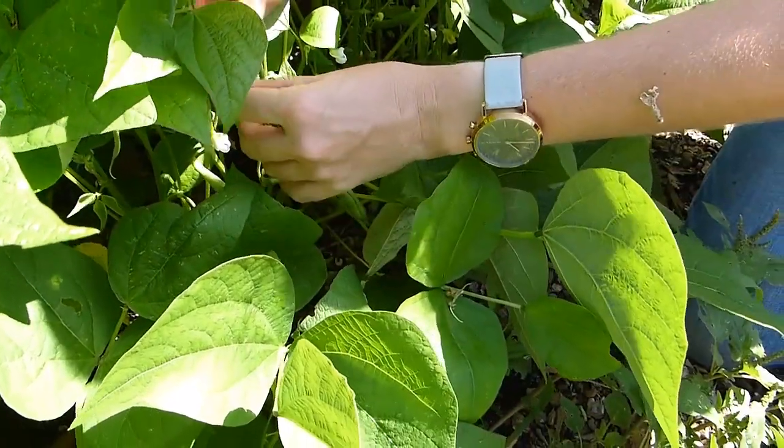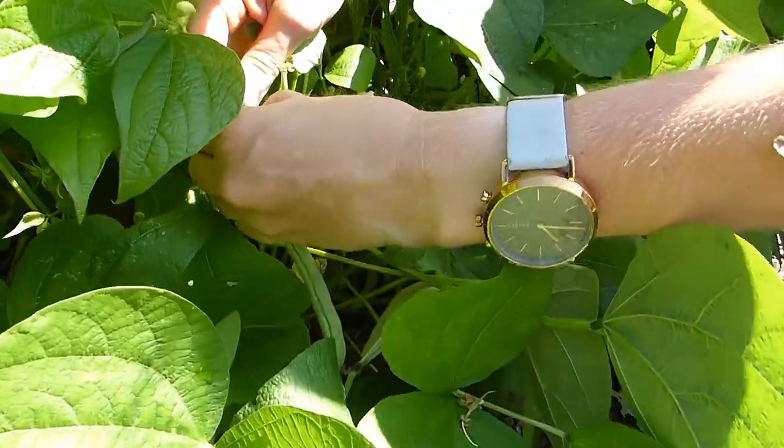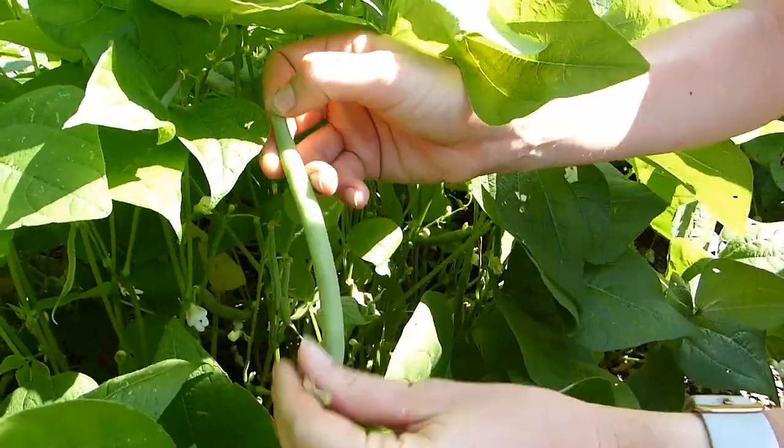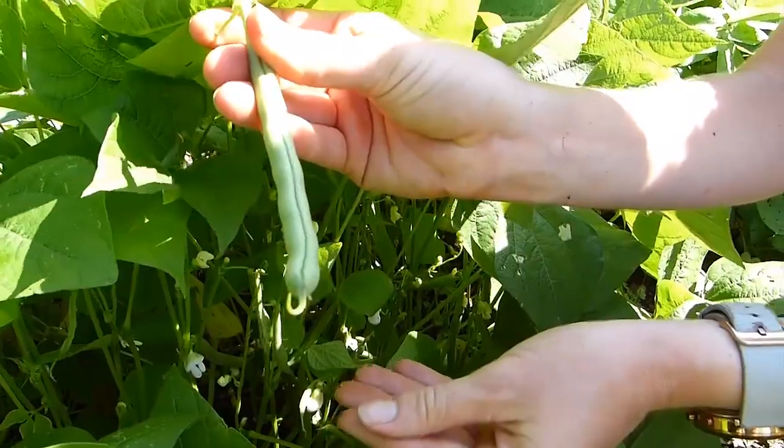Go ahead without disturbing the flowers around it and with your nail or a clean sharp harvesting tool, go ahead and harvest your beans.